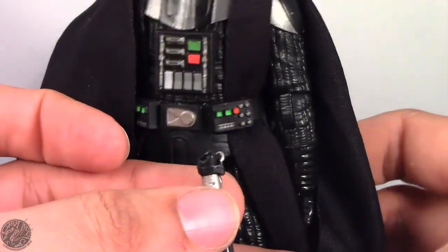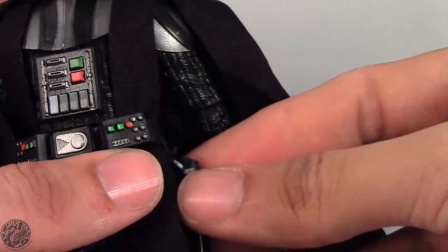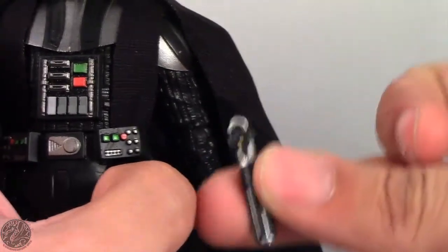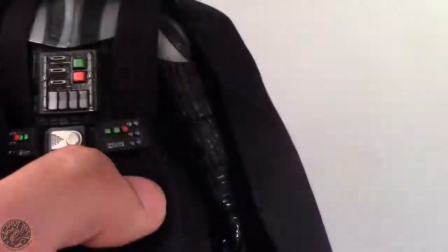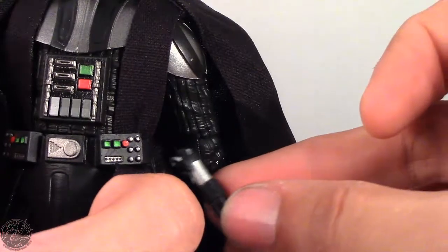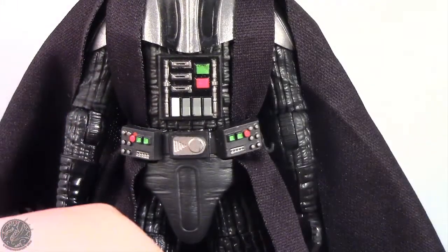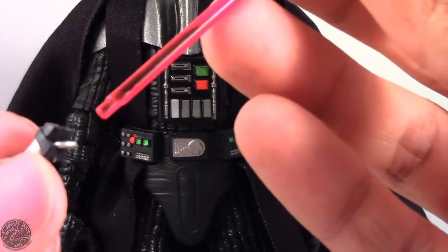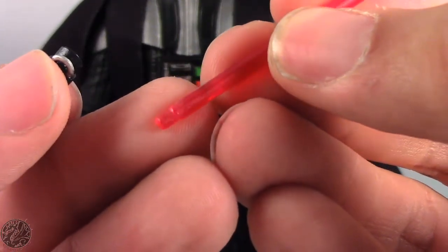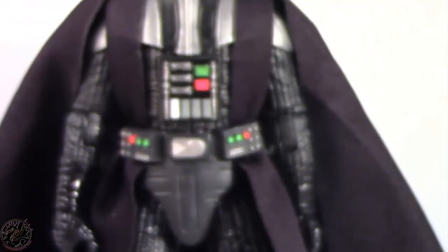Right on the side of Vader's belt, we do have a little hook right there. So if you don't want Vader holding his lightsaber, you can have it hooked onto the side. I did find that they made his little hook out of really soft rubber, and the ring isn't big enough to house the lightsaber, so you're going to be struggling with that quite a bit — but you can get it on. I'm more than likely just going to have Vader displayed holding the lightsaber. The blade does detach and is keyed so you know which direction to put it in — you just line up those grooves and it slides in no problem.